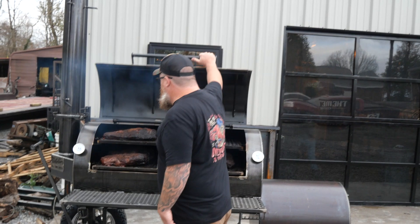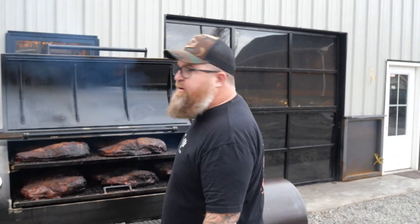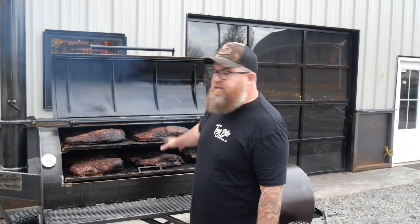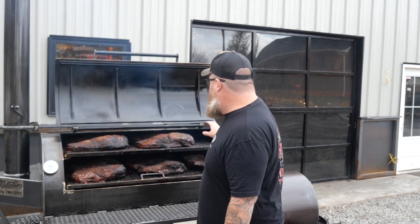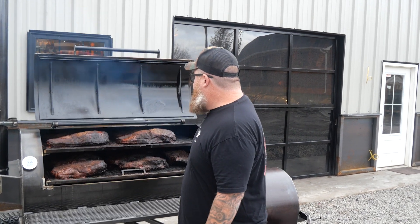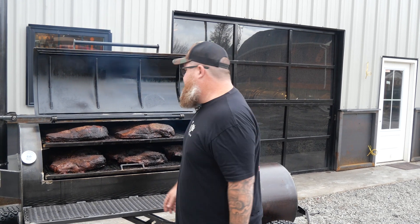We did get 11 on here. Of these, the one right next to the firebox probably should have been rotated out because it's pretty close to being done. The bottom rack is definitely getting done quicker than the top. So what I'm gonna do is pull the first one off since it's done. I'm debating whether I'm gonna rotate top and bottom — not sure yet. I'll think about that for a few minutes, then decide.